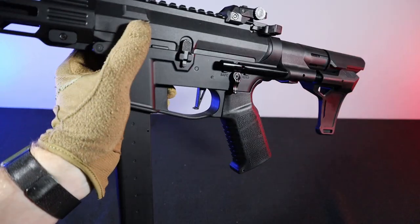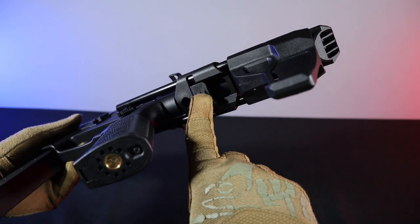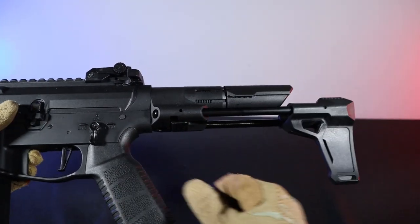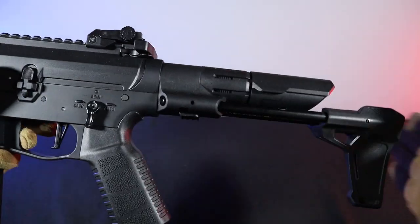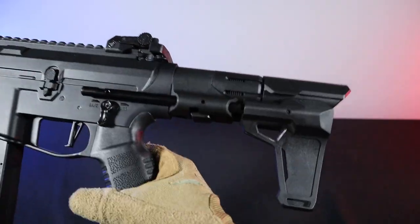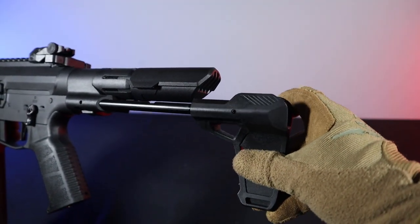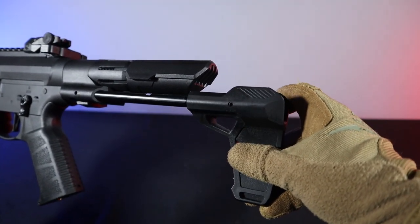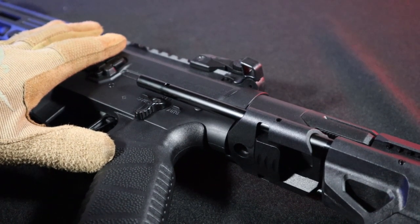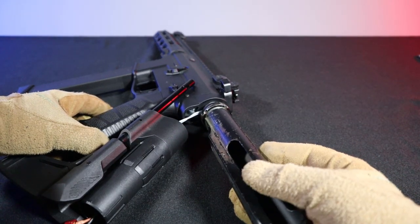The PDW stock has no adjustment steps — it can be either folded or fully extended. To unfold it, just press the button underneath and the stock will spring back to open position by itself. In my case, to lock it, I have to push it back a little additionally. To fold it, you press the button again and while holding it, push the stock to the closed position. As standard in the PDW stock, it has a clear play after unfolding, and the place of fixing the stock to the body has a slight play in the axis of rotation of the buffer tube. The standard buffer tubes fit the replica, so I see no problem in replacing them.